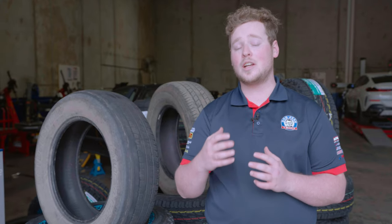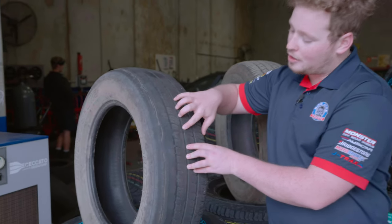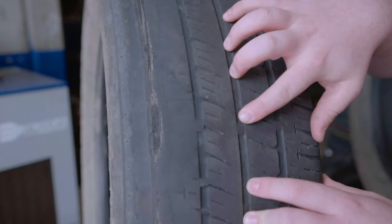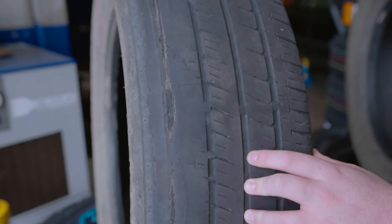With that being said, us here at Bob Jane T-Mart's highly recommend getting your tyres changed at the 2mm mark to ensure safety for yourself and others on the road. The simplest way to ensure your tyres have the minimum legal tread limit is by monitoring your actual tyre tread. Here you can see the notches in the tyre which represent the 1.6mm tread limit. If you see that your tyres are looking like this, we'd highly recommend getting them changed as soon as possible.